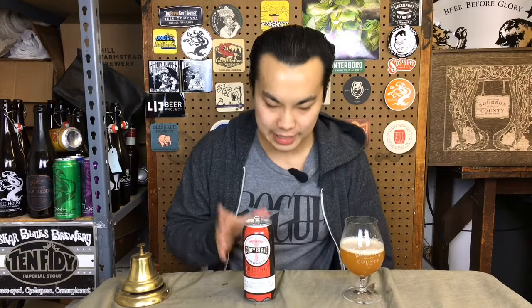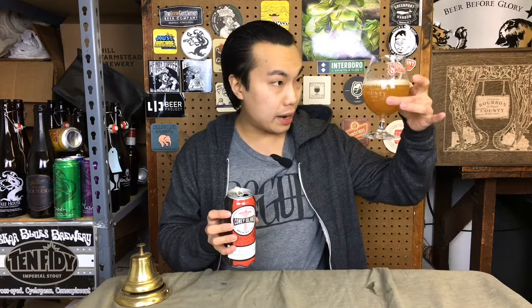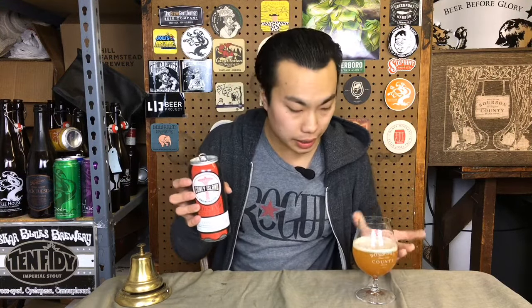Hey there, so today we have another review. This is the second can that I opened from the 4-pack, and this one turned out, I guess, better. I just poured it out into the glass, haven't really tried it yet, the color looks right.